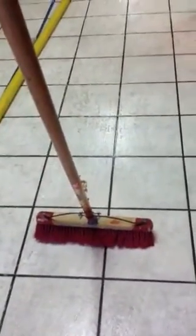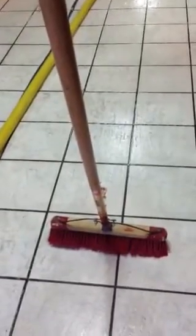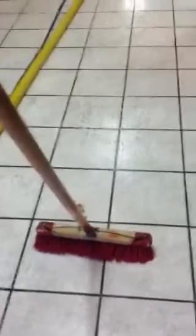This is Express Restoration — Bobby Chambers. Give me a call: area code 405-922-8891 if you have any type of commercial cleaning needs. We do water restoration too. Thank you.